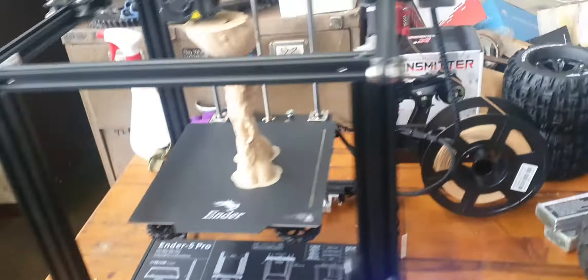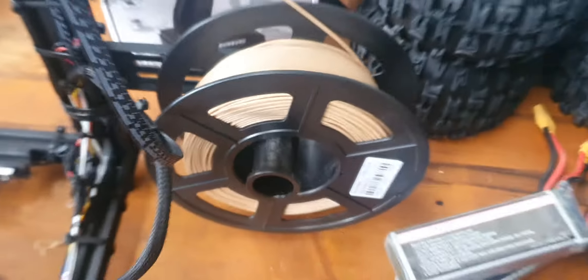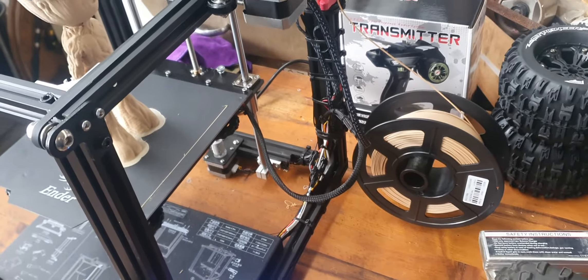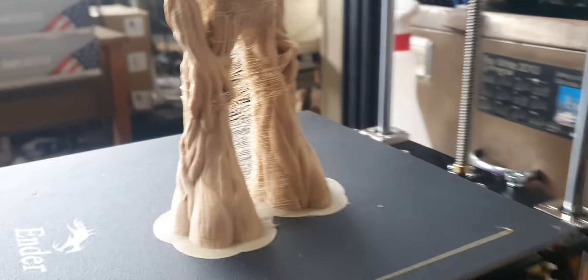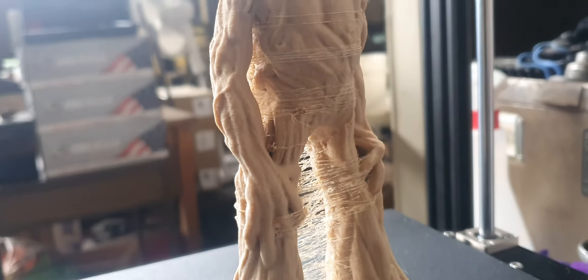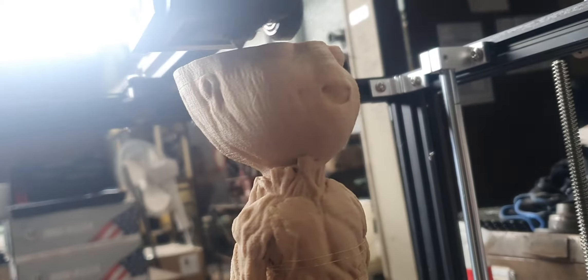Anyway, look at this. In 3D printers you can print in plastic — there's ABS plastic, PLA plastic, there's flexible plastics, all these different plastics you can print with. But look what I'm printing — it's wood.